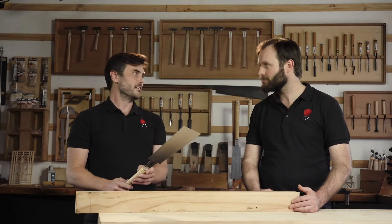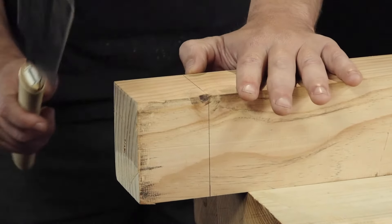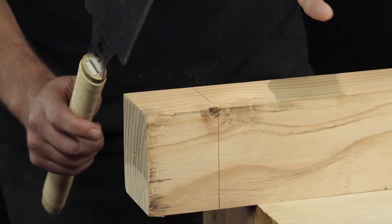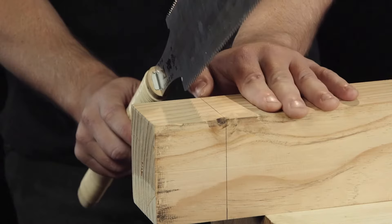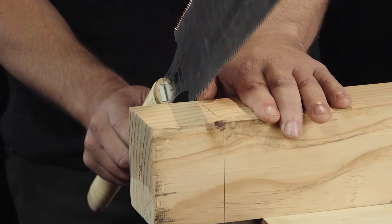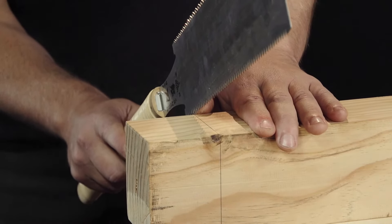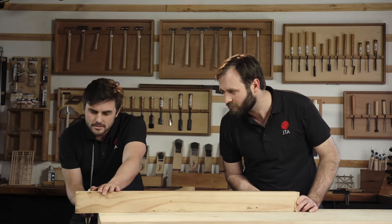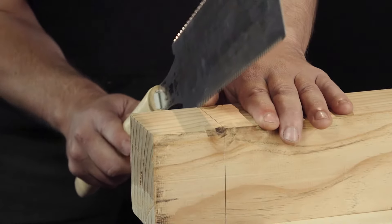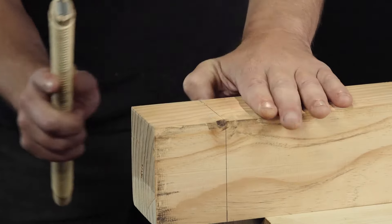I'm going to demonstrate that now using the cross cut side of the blade because we're cutting across the grain. The first thing I'm going to do is an establishing cut. I'm going to use my thumb as a guide, take the blade using the lower portion, and line it up next to the line. I'll keep the line for this cut and keep my posture so that the center of my body is lined up with the cut line. Nice and steady, then I'll start off that cut with just small strokes to begin with. And there we've got the established cut.